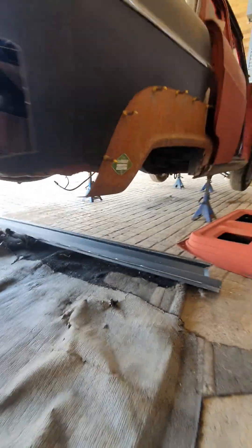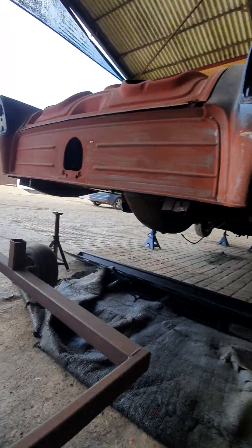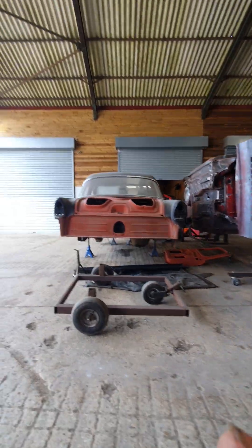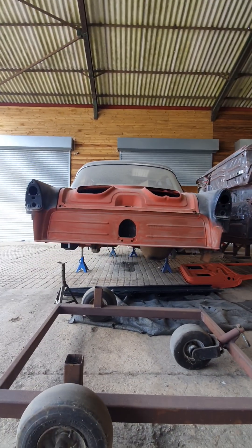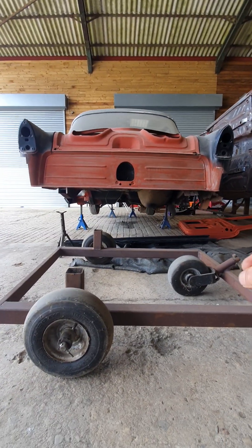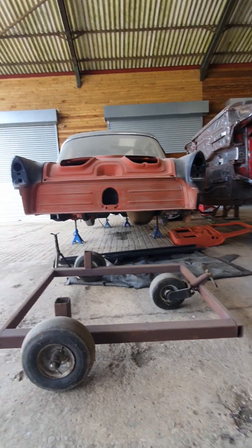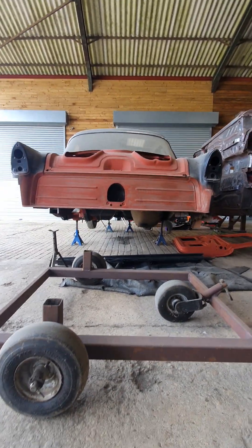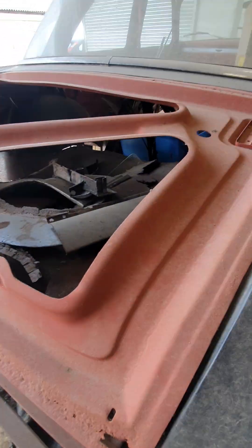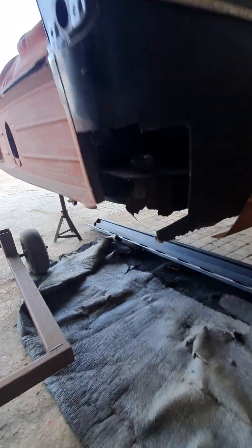I also want to begin getting the back chassis legs level. As you can see, the back end of the car is drooping down on this side. I've mounted the car on level points — I believe they're level — but you can just about see the sag of the body, so I think I've just got to try and pull this body shell up a little bit.